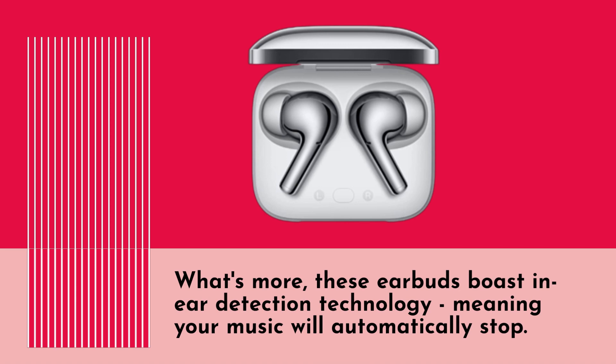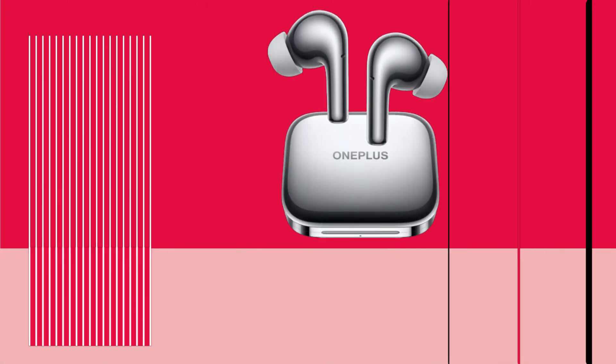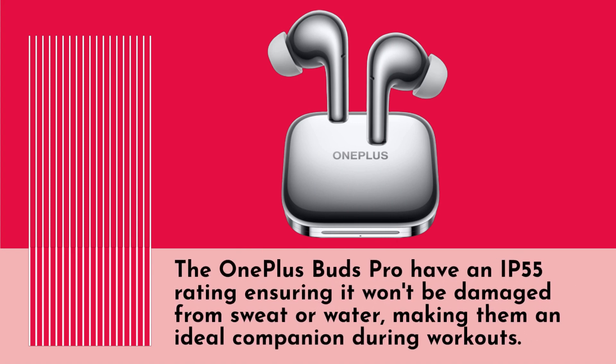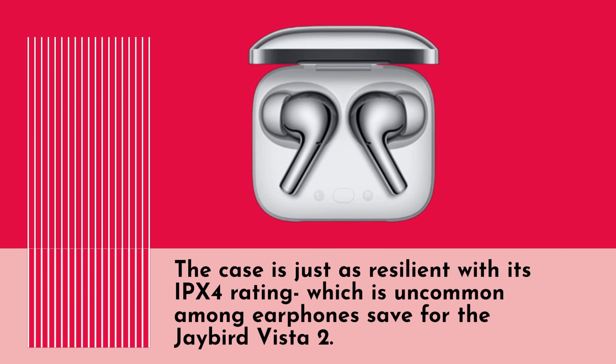These earbuds boast ear detection technology, meaning your music will automatically stop when you take out one of the buds and resume playing when you put an earbud back in. The OnePlus Buds Pro have an IP55 rating, ensuring they won't be damaged from sweat or water, making them an ideal companion during workouts. The case is equally resilient with its IPX4 rating, which is uncommon among earphones, save for the Jaybird Vista 2.